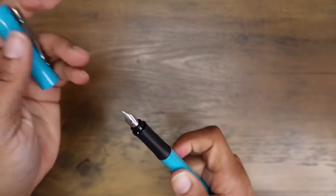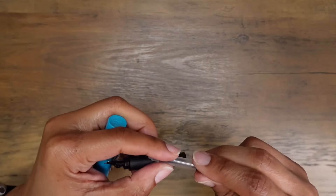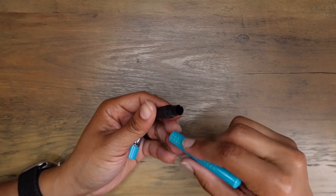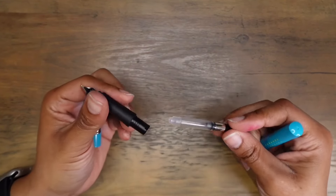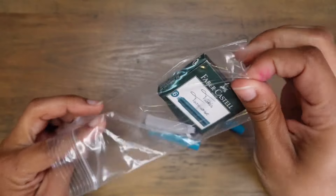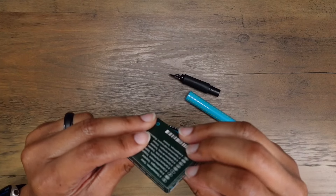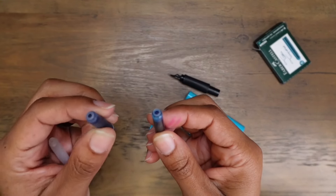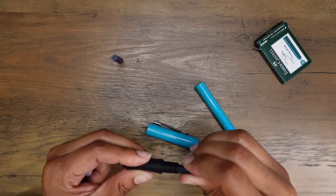I forgot to mention this is the Faber-Castell Grip. I don't feel that the converter is very secure in the body of this pen — I tried to push the converter in when I first unboxed it, but as soon as I opened the pen it had become dislodged from the section. So I'm going to try to use one of the cartridges instead. I received one that looks blue and one that looks turquoise — the turquoise color actually matches the pen. This cartridge is much more secure than the converter.